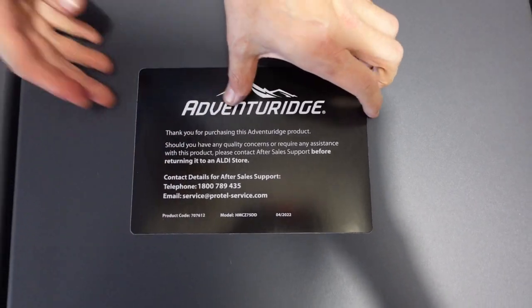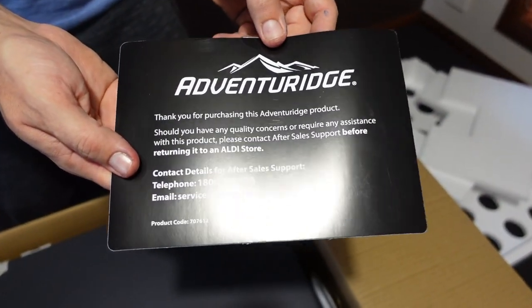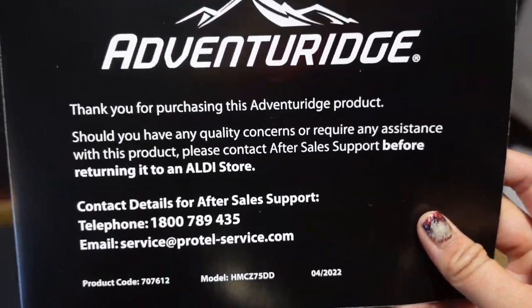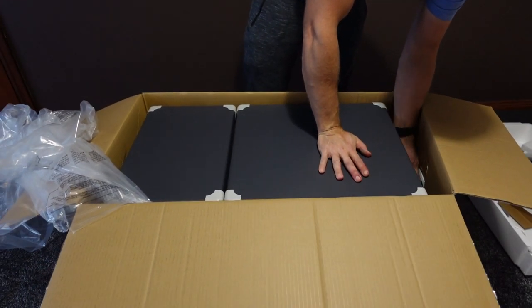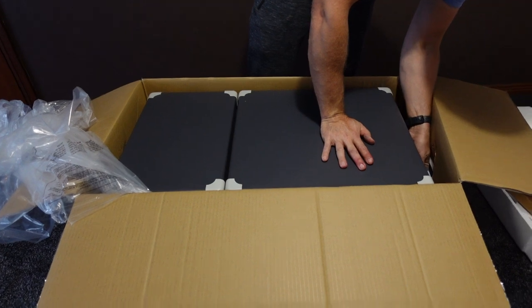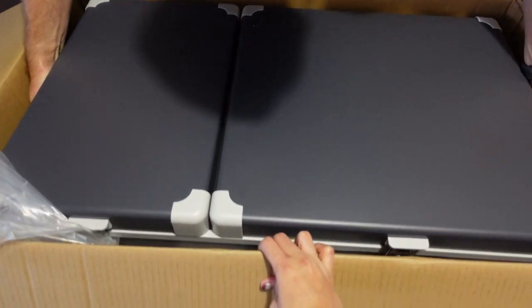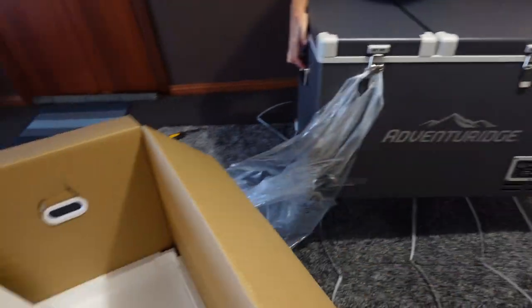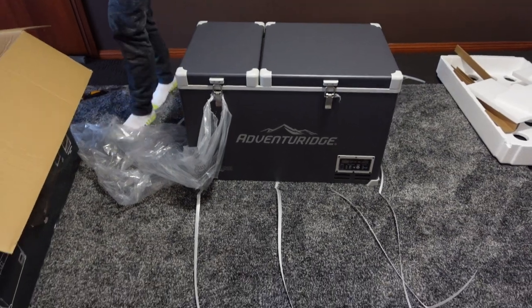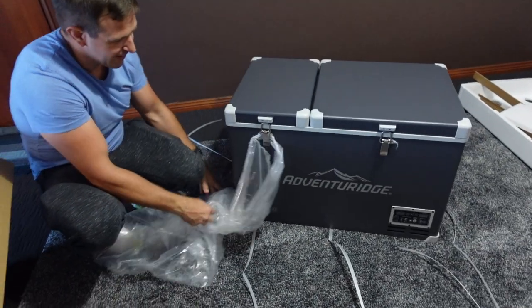I'll take the plastic off - I think that's just the warranty type thing, giving a way to contact them if you have any issues. Now I might be able to get my hands under it. The handles seem to want to go vertically. You really have to go to the gym for this because I'm picking it up right at my fingertips. Everything must be inside the box - let's check what's inside.